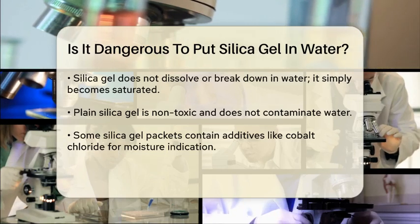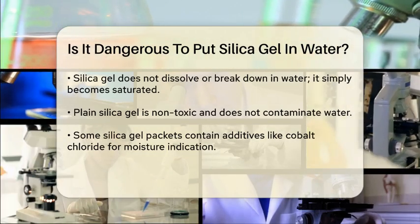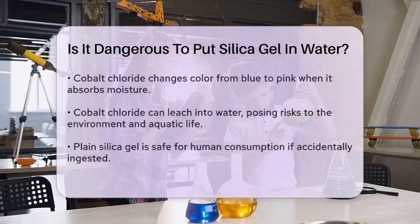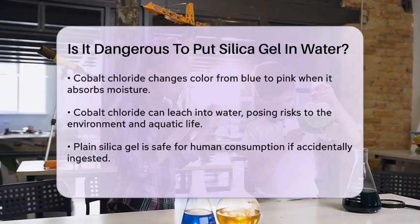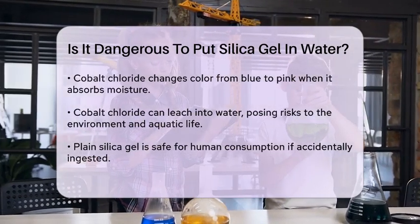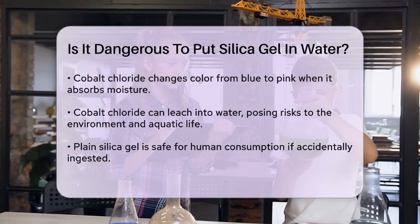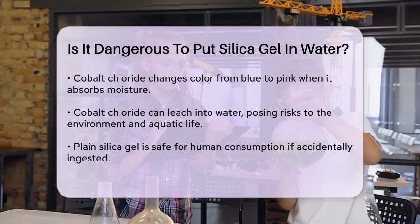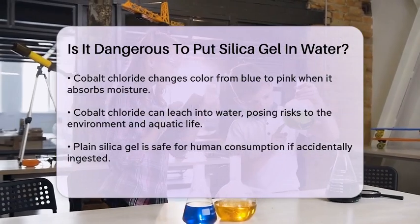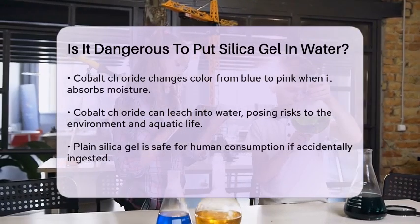However, there's a catch. Some silica gel packets contain additives like cobalt chloride, which is used as a moisture indicator. These indicators turn from blue to pink when they absorb moisture. If you put silica gel with cobalt chloride in water, the cobalt could potentially leach out, which is not good for the environment or aquatic life. Cobalt chloride is toxic and can cause harm if ingested or if it contaminates waterways.